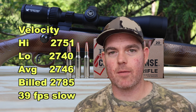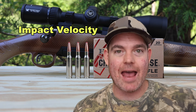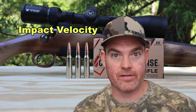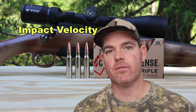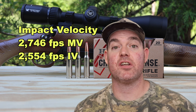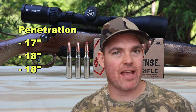Let's talk about impact velocity — how fast were these bullets going at 100 yards when they impacted the target. I use a formula to come up with this since I don't have a chronograph at 100 yards, but it should be pretty close. The impact velocity is about 2554 feet per second at 100 yards — just something else to know.